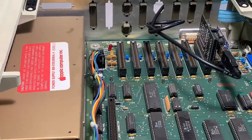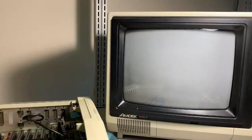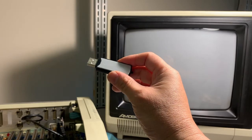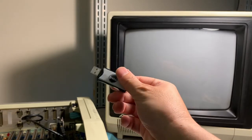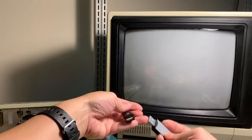Next I'm going to prep the USB drive. All I did was format this USB flash drive with FAT32 and copy the Total Replay image onto it. Let's plug it into the extension.